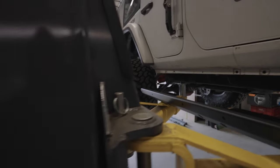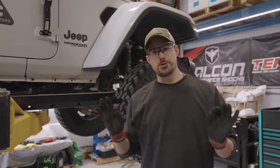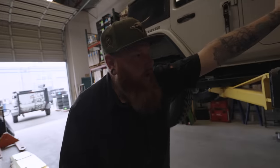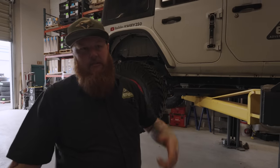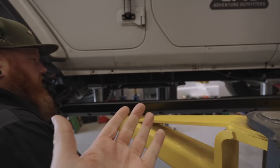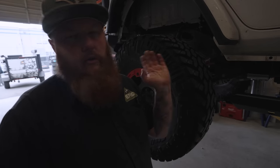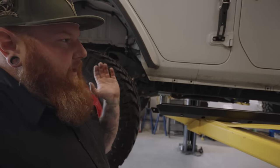Is this straight bolt-on? Do we have to drill anything? No nutserts? Metal Cloak, in their infinite wisdom, doesn't have any instructions online for four-door models for the two things we got — just a 'coming soon.' Realistically it's fairly straightforward, but you do have to drill out factory holes, drill a couple new holes, paint them, mount it, and then move on. No nutserts — thank you, Metal Cloak. The holes from the factory are already there whether you have Rubicon sliders or nothing.